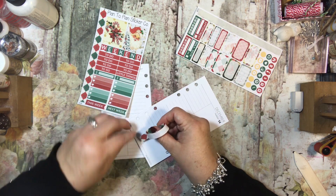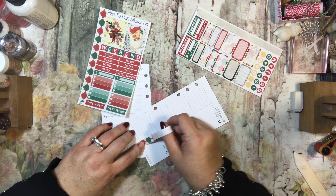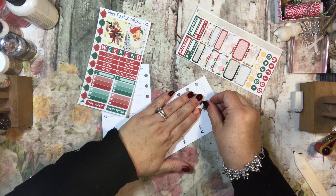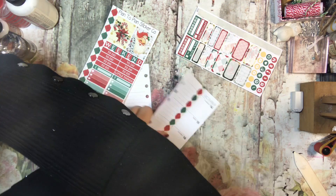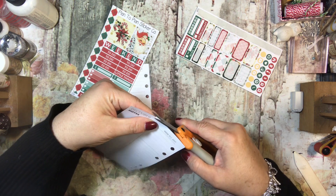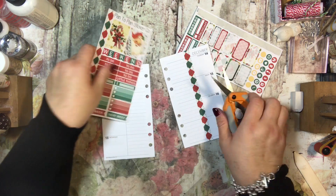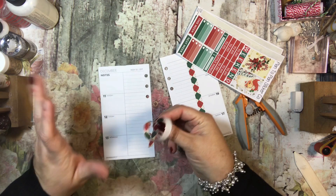This Plan to Plan sticker company has kits for almost every planner you can imagine. My personal planner is a Jay Papery Shop company planner — probably not very well known. I really like the way it has lines on one side and blank on the other side of each day.